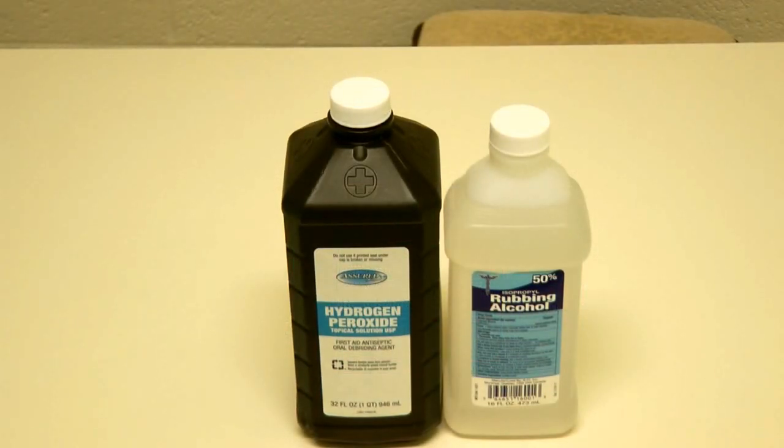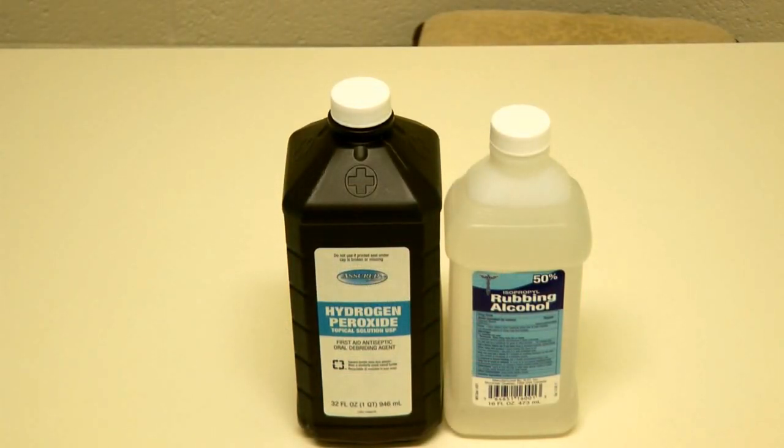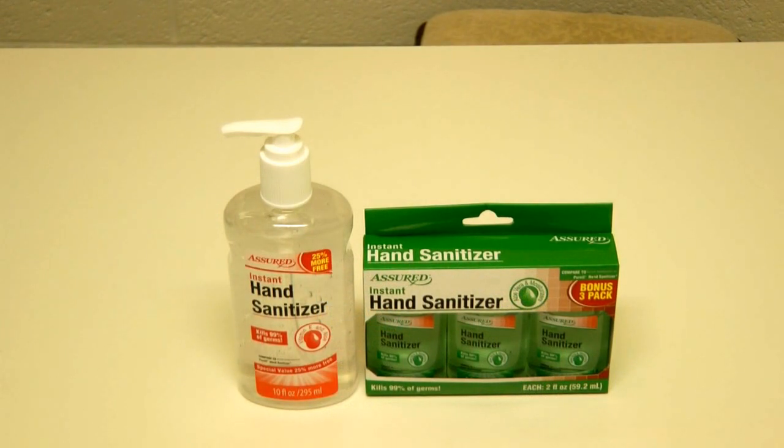A good place to start is a bottle of hydrogen peroxide and a bottle of rubbing alcohol. Choose some hand sanitizer — you can get a large bottle and even some small bottles in case you want to put them in handy to-go first aid packs for your pool bag, car, or bug out bag.